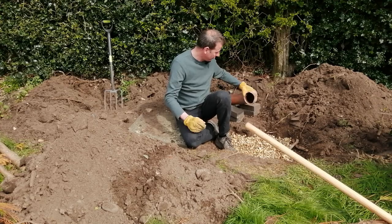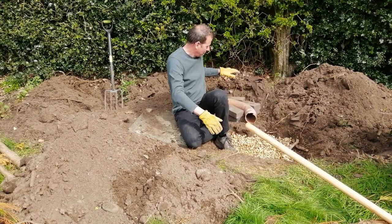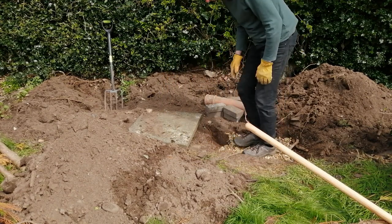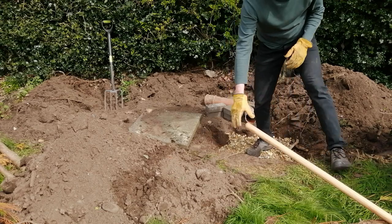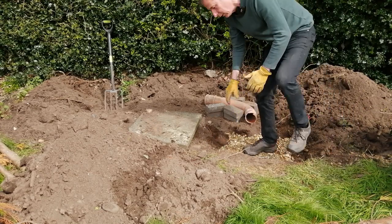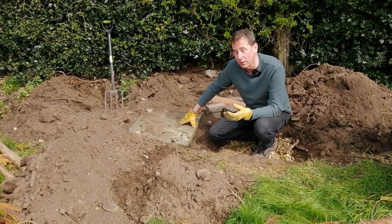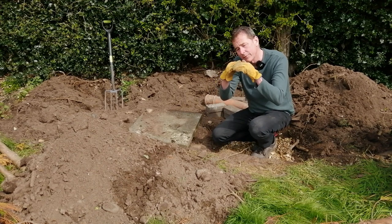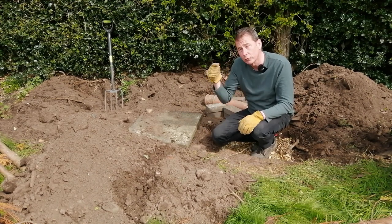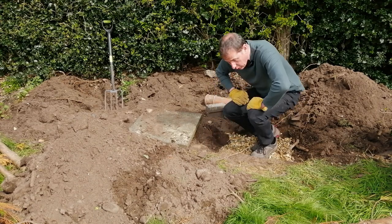Whilst I'm down here, let me show you this. This is going to be the entrance to the hibernaculum - I'm going to come back to that in a moment. So there's a bed of gravel in the bottom of the pit, which is about a foot deep. On top of that gravel I'm going to add lots of other matter. I think the ideal thing for this is broken terracotta pots because their naturally concave shape automatically creates crevices for the wildlife to crawl into.